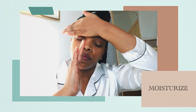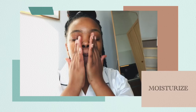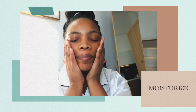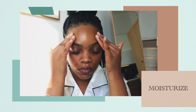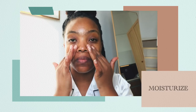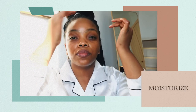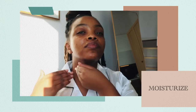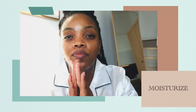Oh my gosh, I love this oil! Vitamin E is such a great thing to incorporate in your skincare regime. As you can see, I'm having a lot of fun. My skin feels so smooth already. Ladies and gents, don't forget about that neck area — it needs just as much love as your face.